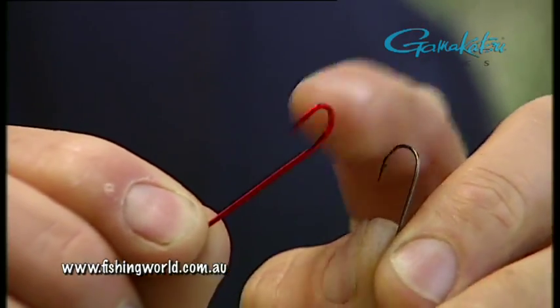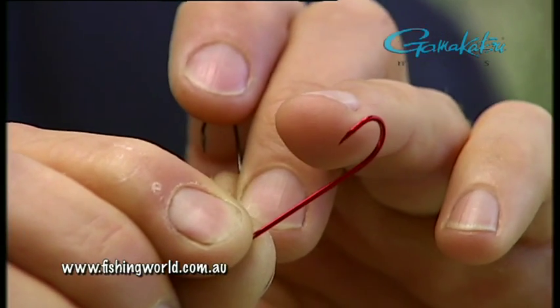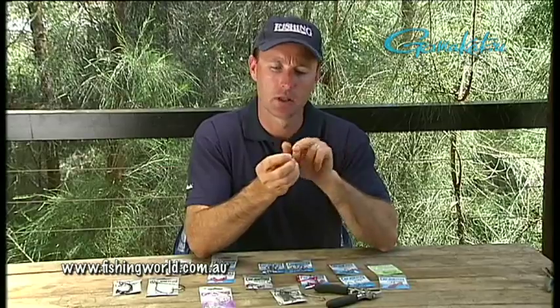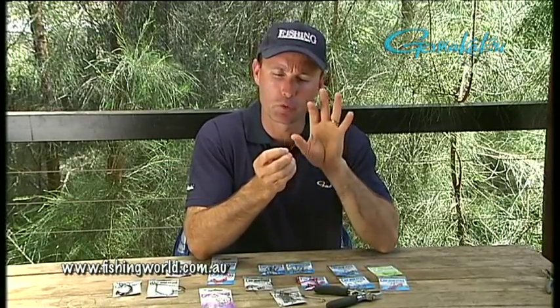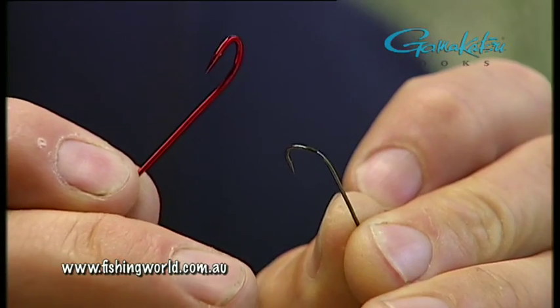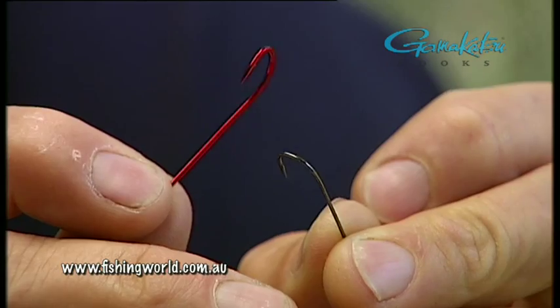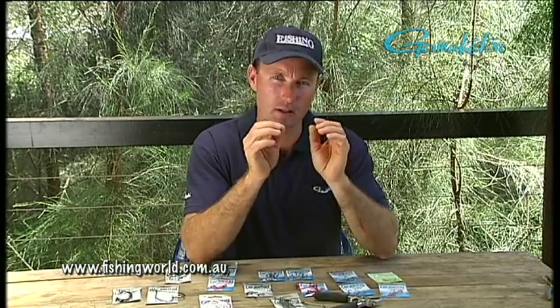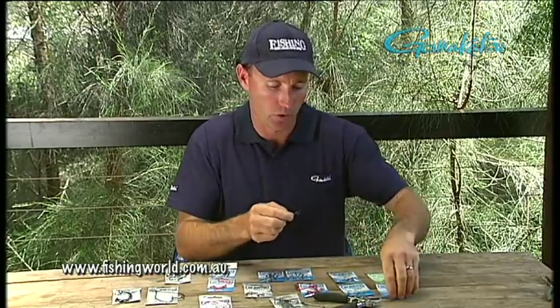These are hooks that we use — even smaller versions for catching garfish off the wharf, small mullet, little trevally. Somewhere where you'd start with the kids. And then we've got these longer worm hooks which we'd use for whiting. We might use live yabbies, small worms, small presentations and light hooks. That's a very fine gauge hook, and this one, even though it's a worm hook, it's slightly heavier gauge. Lighter drags, light hooks, light baits, light presentations — some estuary ones.